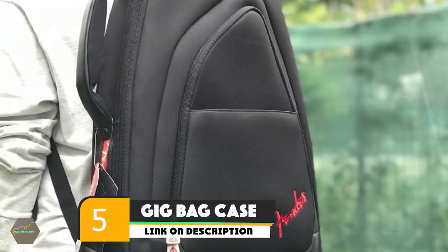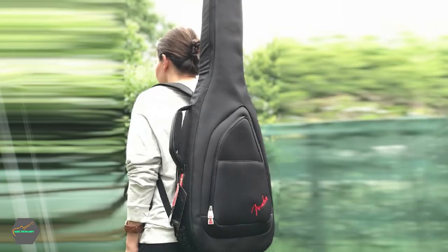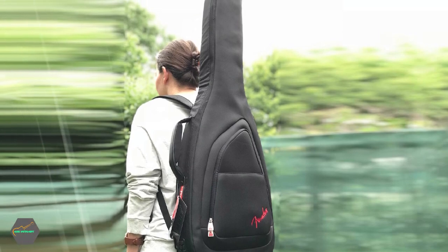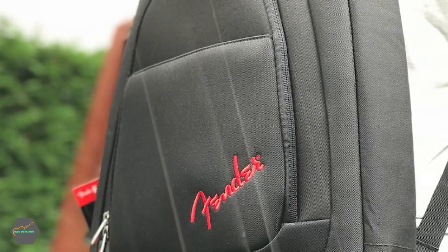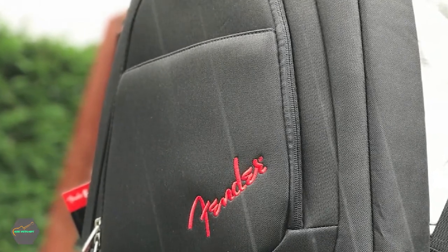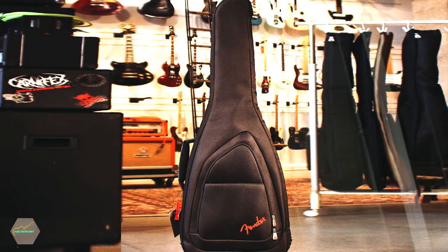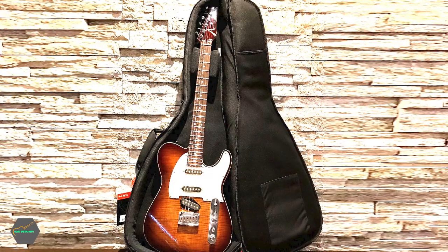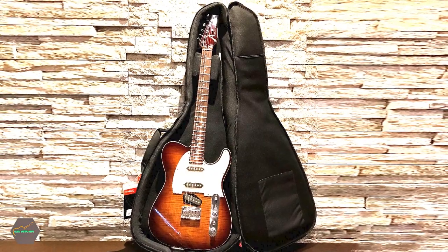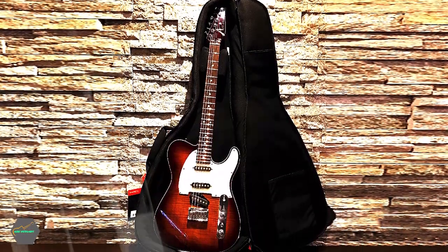The number five position is held by Gig Bag or a Case. Whenever you are traveling, it becomes difficult to carry your musical instrument without one. Most musicians like keeping their guitars in a hard shell case to ensure protection. Some players prefer a Gig Bag as they have extra pockets and are less robust — you can carry them on your back just like a backpack. When deciding between a Gig Bag and a hard case, you need to think about where you are taking the guitar. It is worth spending more money to buy a case or Gig Bag for the peace of mind and safety of your guitar. These cases enable you to carry additional strings, capos, tuners, picks, or any other accessories.